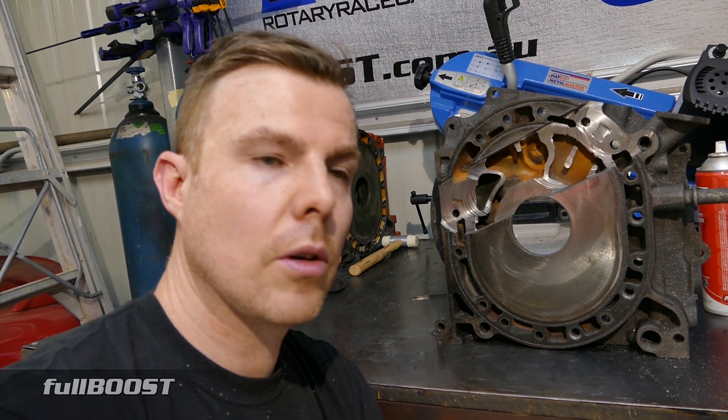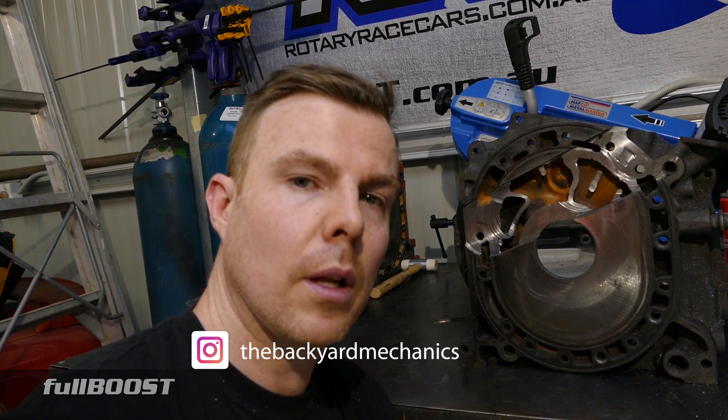That's it for this episode — we got to see inside a rotary engine iron, or end plate. Hope you enjoyed it as much as we did making it. If you want to see more or have technical questions, leave comments below and we'll answer them as soon as we can. Until next time, see you later.